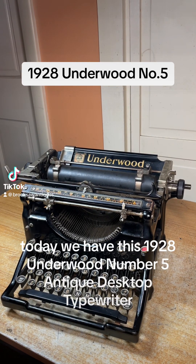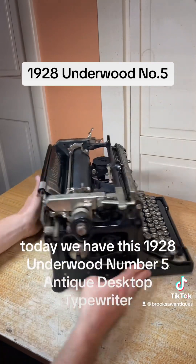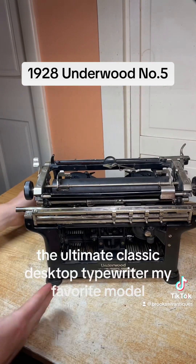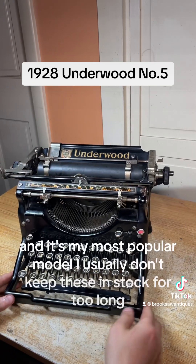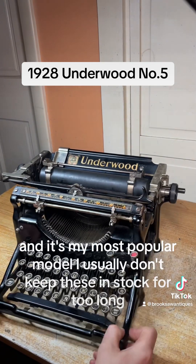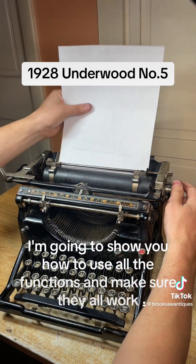Today we have this 1928 Underwood Number Five antique desktop typewriter — the ultimate classic desktop typewriter, my favorite model. It's my most popular model; I usually don't keep these in stock for too long. I'm going to show you how to use all the functions and make sure they all work.